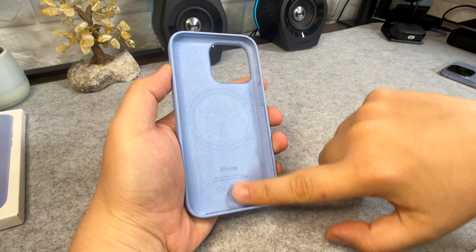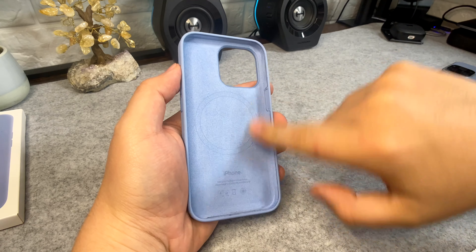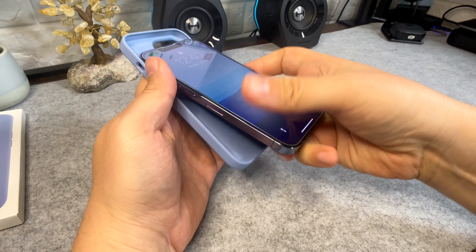On the inside we've got the microfiber lining, so that comes in contact with the back of your phone so it won't scratch it or anything like that. And then we've got the MagSafe ring in there for your MagSafe accessories and charging. So let's pop the phone inside.